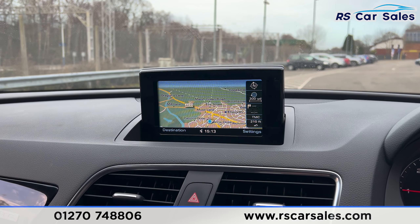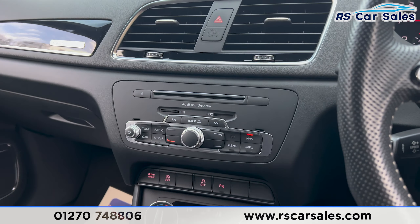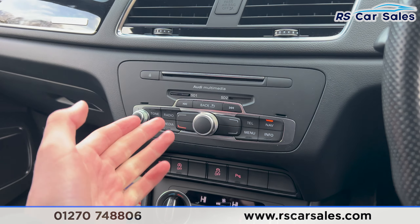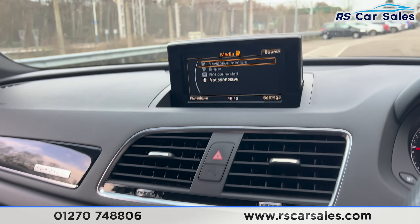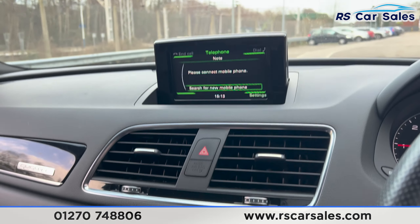We also have the digital speedometer on screen, and the main infotainment screen here in the centre is currently showing the sat nav — it also has plenty of features. If any screens or lights appear to be flickering, it's just the camera and not flickering in real life, so nothing to worry about. Using the shortcuts down here, clicking onto radio brings up the radio stations on screen. We also have the media options and Bluetooth phone connectivity for making phone calls.